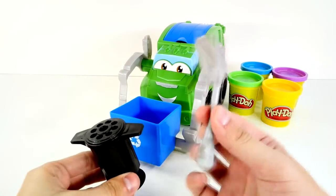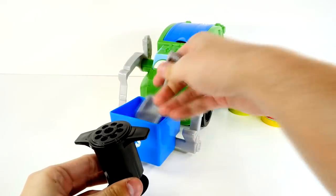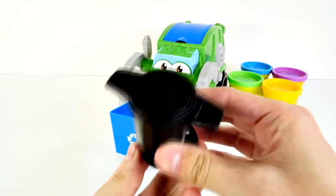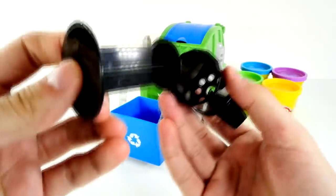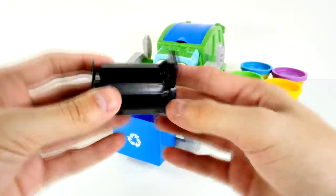Alright guys, here's everything outside the box. We have a cool little shovel here — it's for shoveling up Play-Doh and trash. And a little garbage can. You'll notice the garbage can has holes in it, and that's so you can put Play-Doh in and then shoot Play-Doh out of the holes, and it'll come out looking like spaghetti.